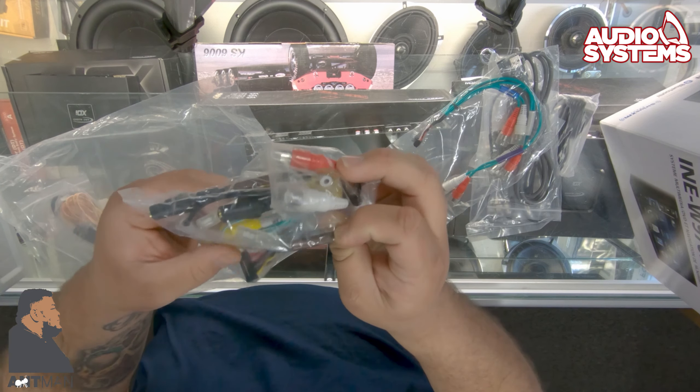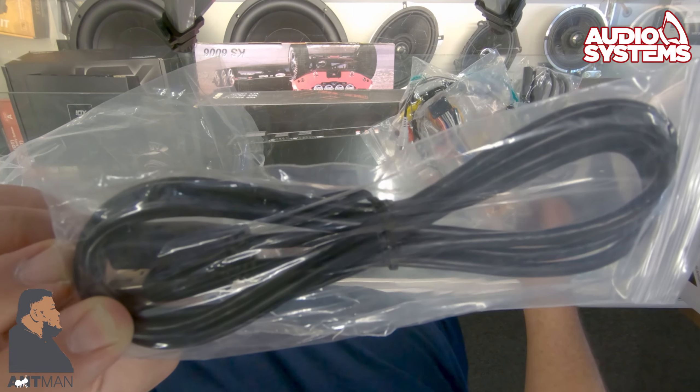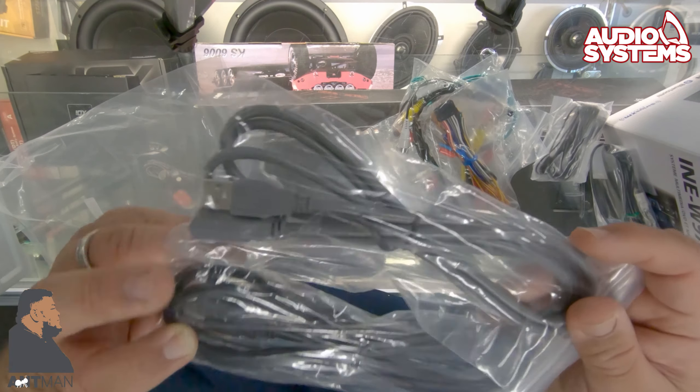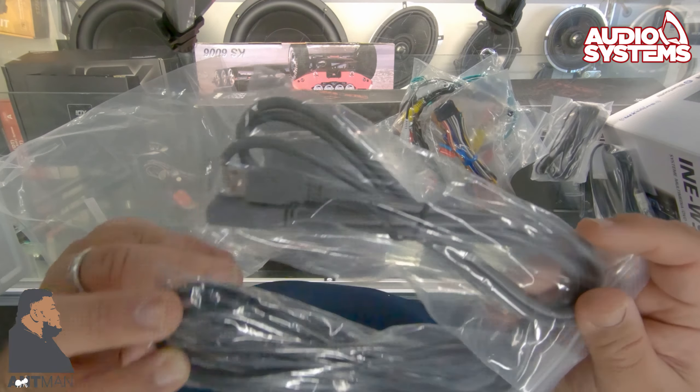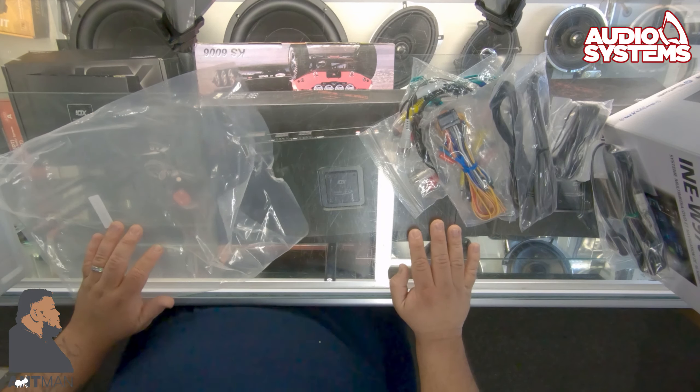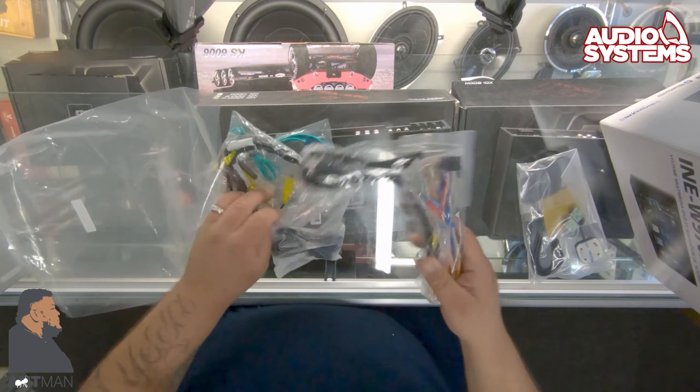They give you the trim plate that goes over the radio if you're going to utilize the sleeve. The manual, the warranty card, and in the big bag we have the microphone, keys, set screws, GPS antenna, and a USB extension — this one is gray instead of black, which is a new color.